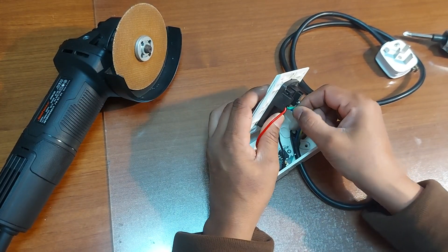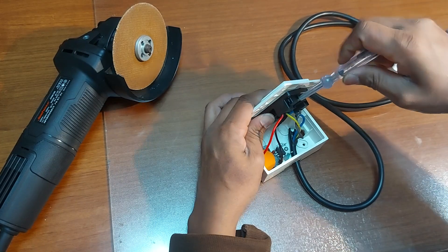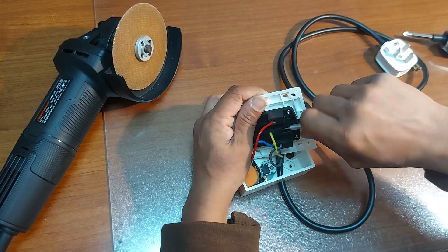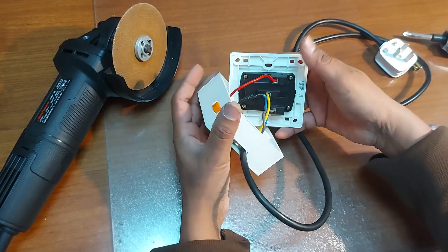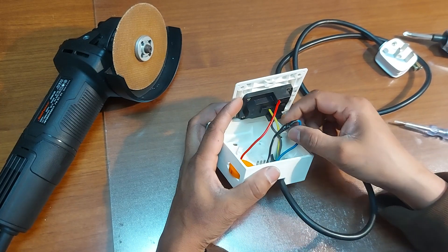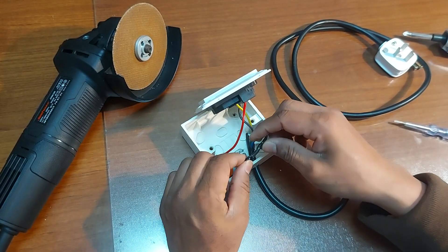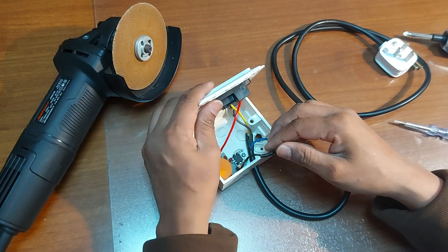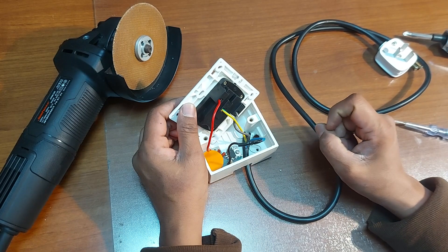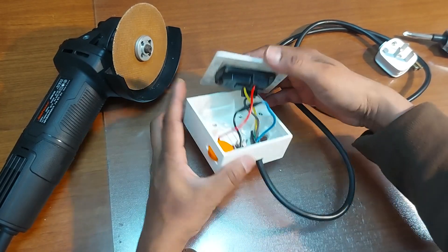This one goes to the acting port. So connections are okay — phase comes to the controller board, and then from the controller board it comes out to the socket. Phase and neutral go to the socket neutral, acting is on the acting port, and that's all. Very easy connections.